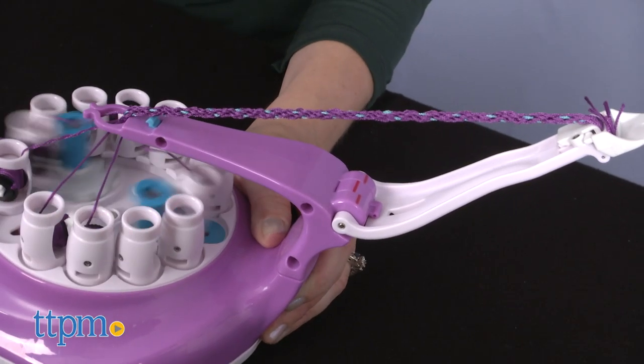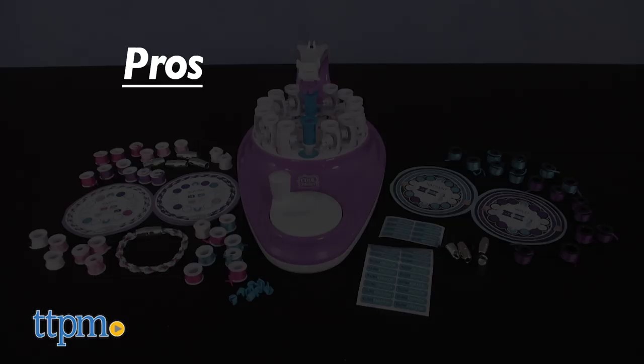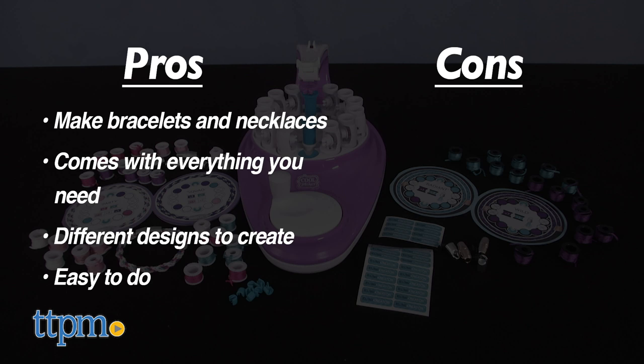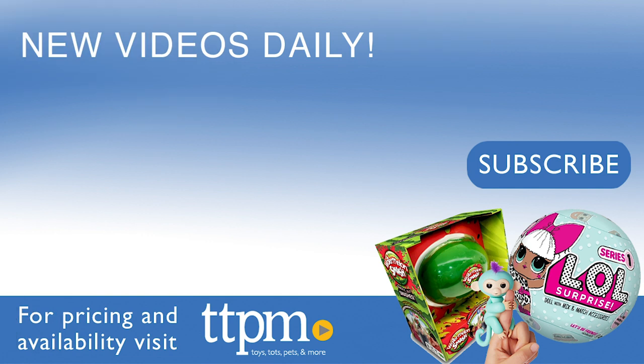What do you guys think of this new 2-in-1 design? Let me hear your thoughts in the comments. The pros are that you can make bracelets and necklaces, it comes with everything you need, there are different designs to create, and it's so easy to do. I don't have any cons, so this gets five stars. For where to buy and current prices, visit TTPM and subscribe to our YouTube channels for more reviews every day.